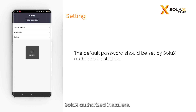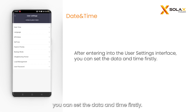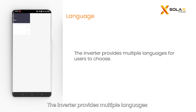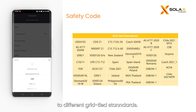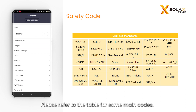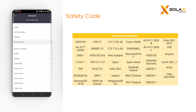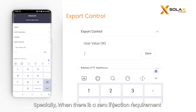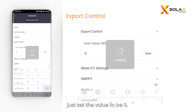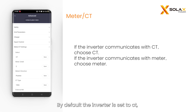The default password should be set by Solax authorized installers. After entering the user settings interface, you can set the date and time. The inverter provides multiple languages for users to choose. Here you can set the safety code according to different grid-tied standards — please refer to the table for some main codes. Set the system maximum allowed feed-in power to the grid; when there is a zero injection requirement, just set the value to zero. By default, the inverter is set to CT; change to meter if the inverter is connected to a meter.